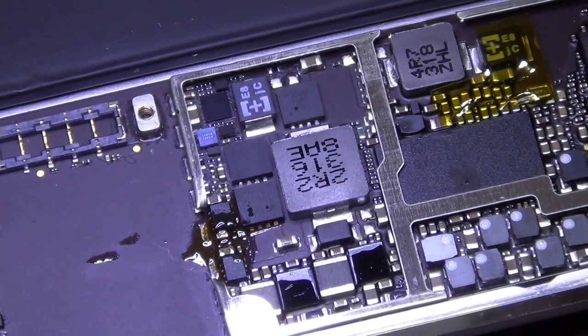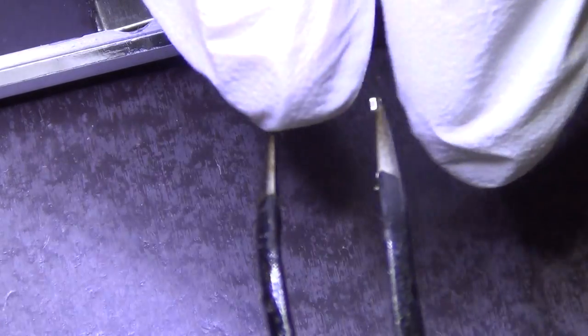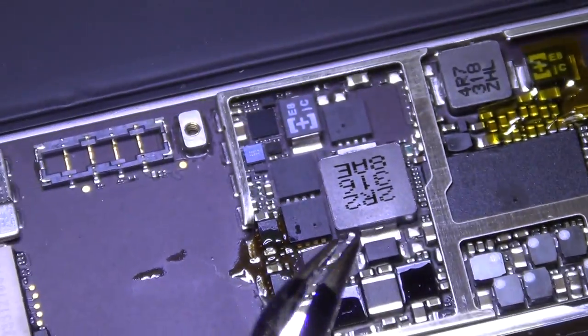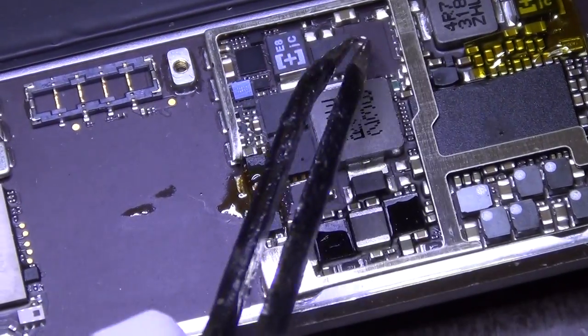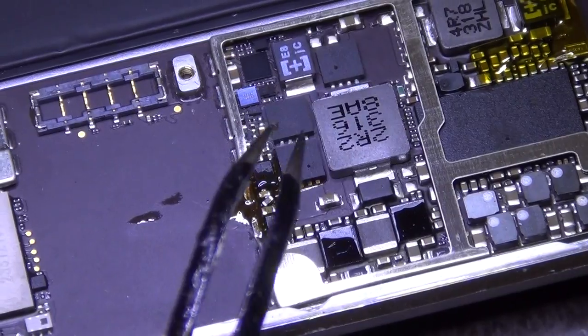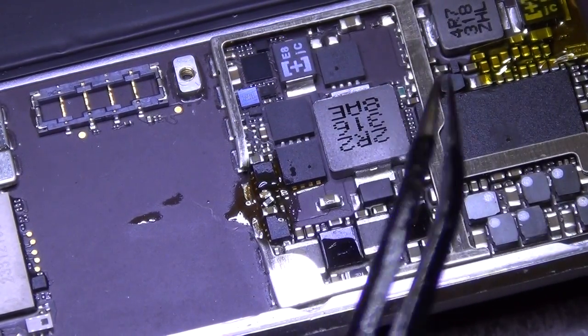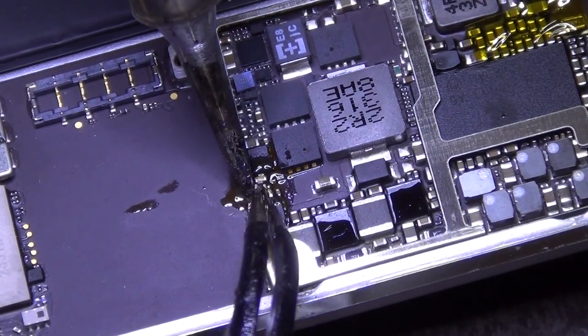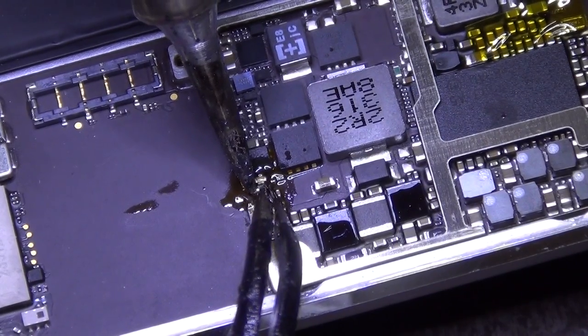Another cool thing about using the magnet mat: if you have a tiny component like this and you drop it — these things jump and fly — it can get sucked up onto the magnet. It doesn't damage the component because these components are not sensitive to magnets. So you won't lose them if you have a magnet mat like this, especially when you solder them back on.